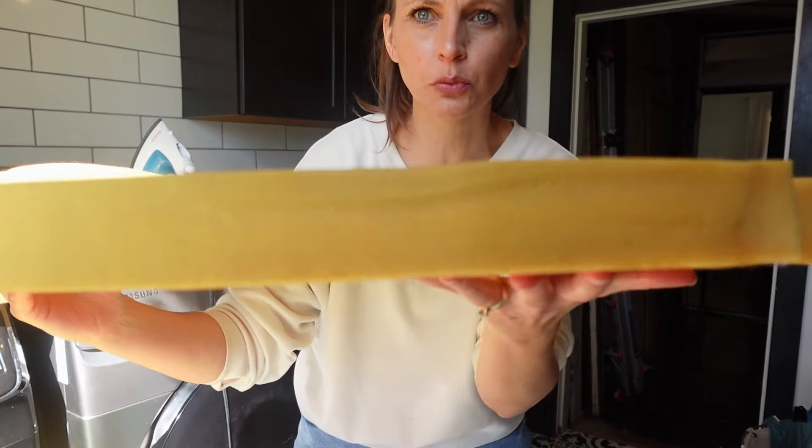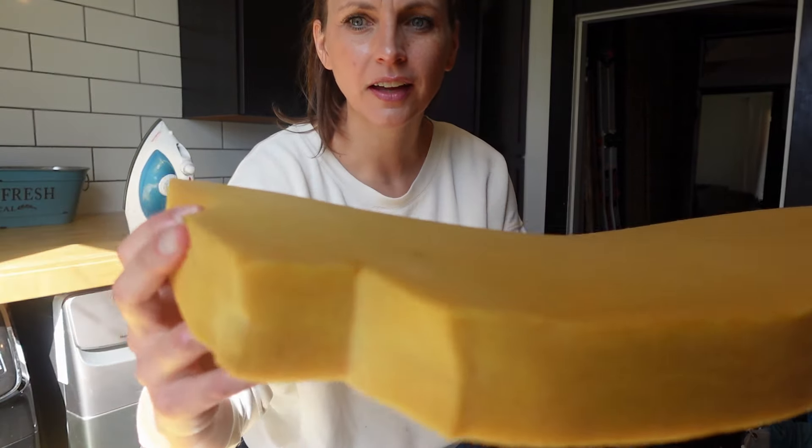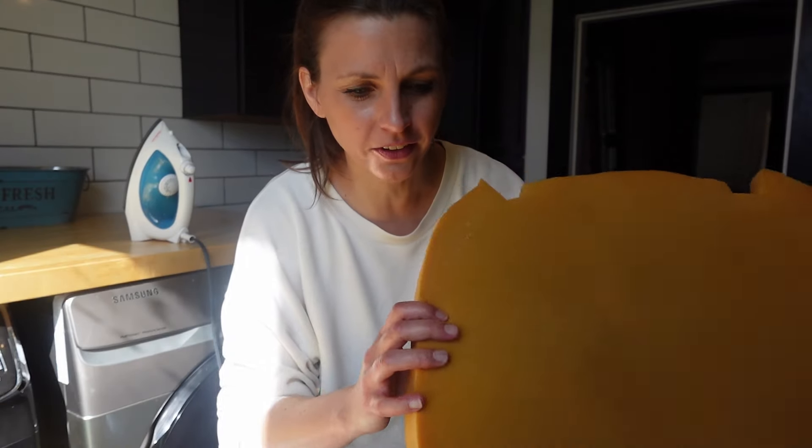You can see the after — how it's just reformed — and all it took was an iron. We did not have to go buy new foam or anything like that. We were able to reshape it just fine.